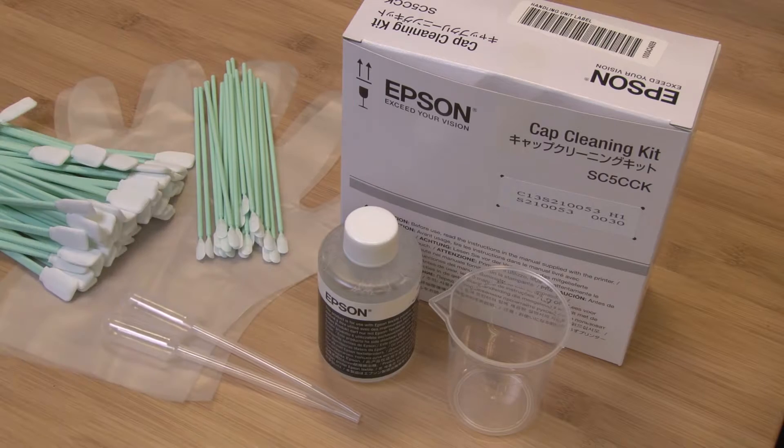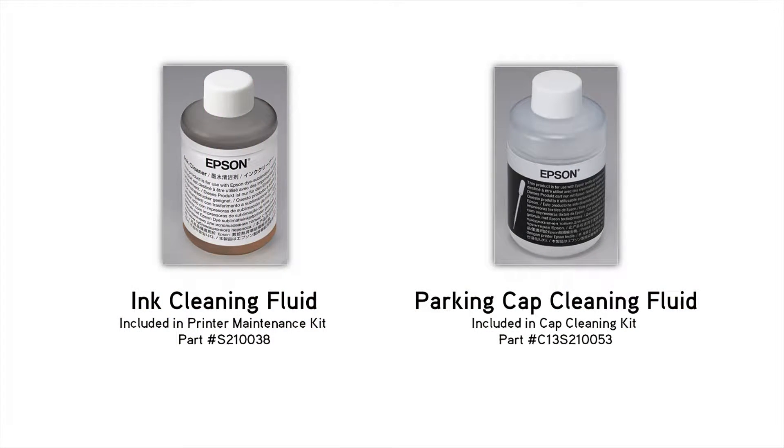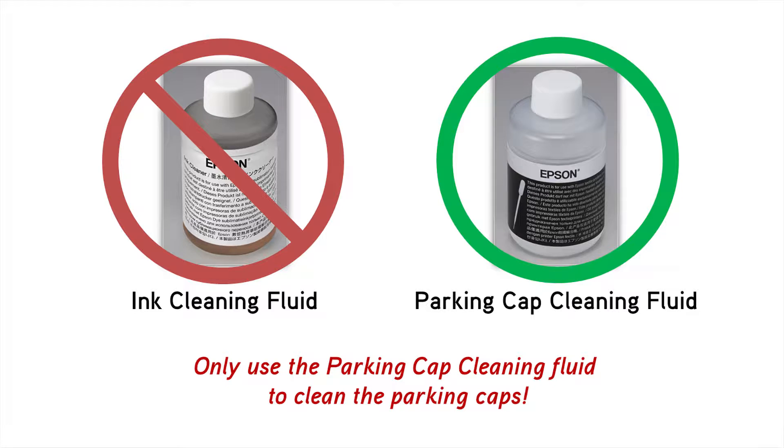Be careful not to mix the contents of the kit with the contents of a different type of kit. Make sure that you're using the correct cleaning fluid, which can be identified as a clear liquid with a black label on the bottle.